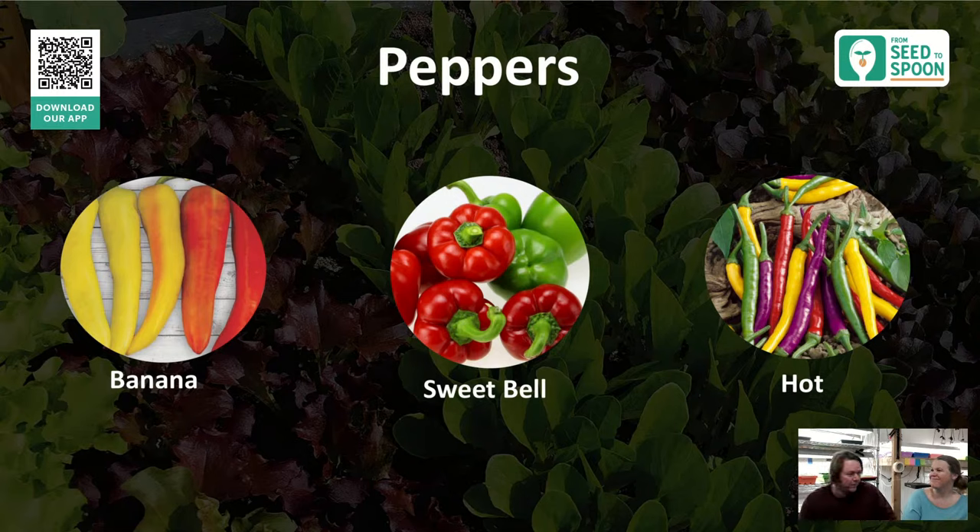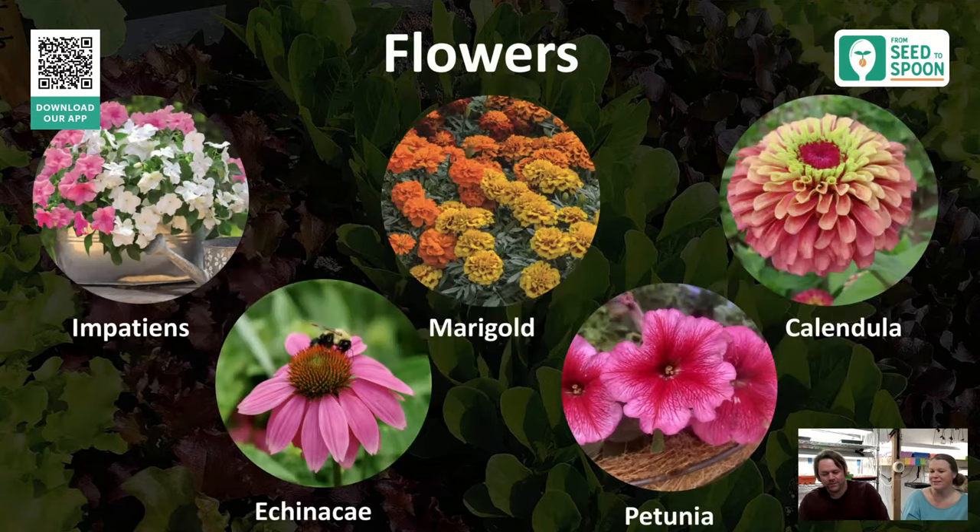Some of our favorite pepper varieties include jalapenos — we always grow a lot of those — and there are mild versions too if you have kids. One tip: we color code our labels for peppers. The ones too hot for kids to touch get a red label. We learned from experience — our daughter snacked on a jalapeno from the garden and we went through a lot of milk. Hot peppers also take longer to germinate than other peppers.